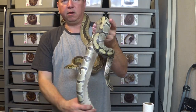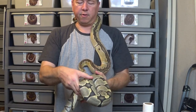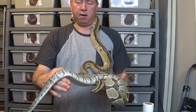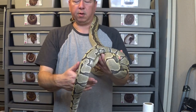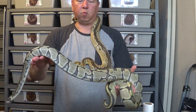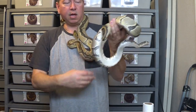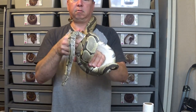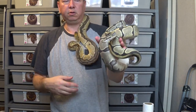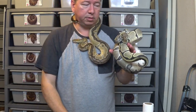Hey everybody, welcome back to another video. This is Jim and Crystal with Serpentine Dream. I'm going to show off another clutch after their post shed. These things are all going to be normal, but they're going to be double het — one for ghost and the other for clown. So I've got my clown boy and my ghost female, and I'll show off these two for a second, and then we'll get to the babies.